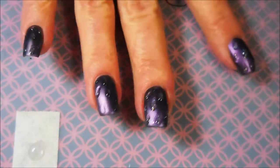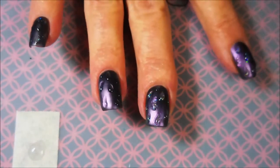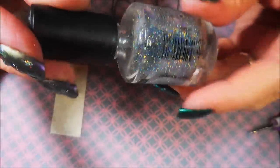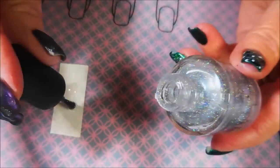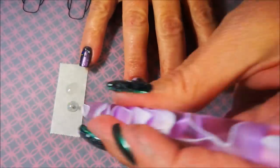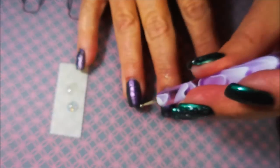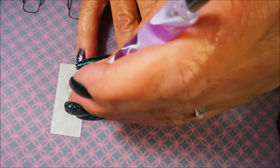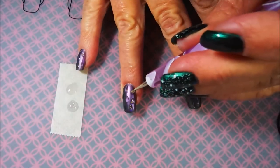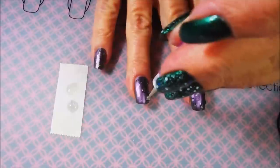One more — there we go. So there are my basic raindrops. Now I'm going to use the Silver Northern Lights — it's just like a glitter topper. I'm putting some of that out on my tape, and I'm going to use that same size dotting tool and just go over the other raindrops. This just gives it a little bit of sparkle, a little bit of glimmer — you know, glistening raindrops.